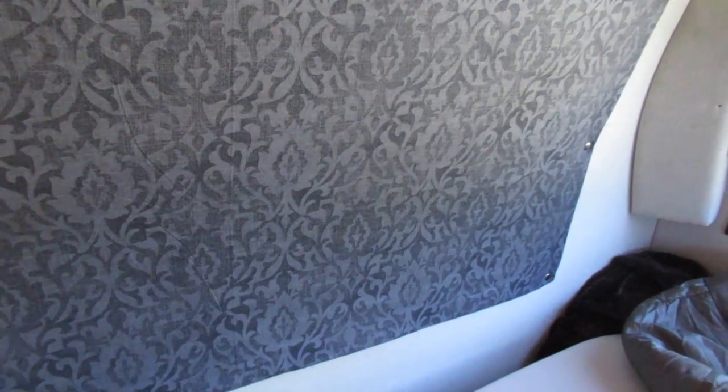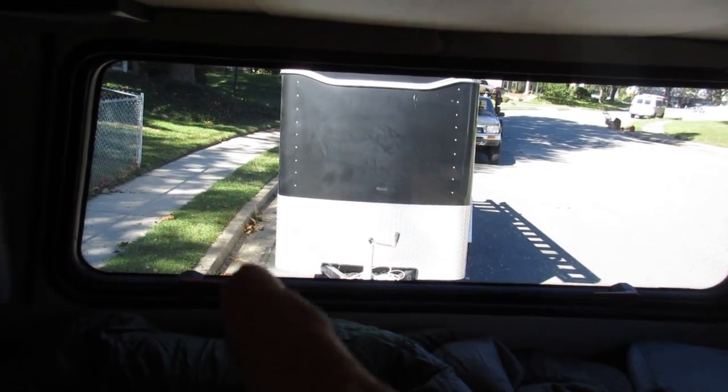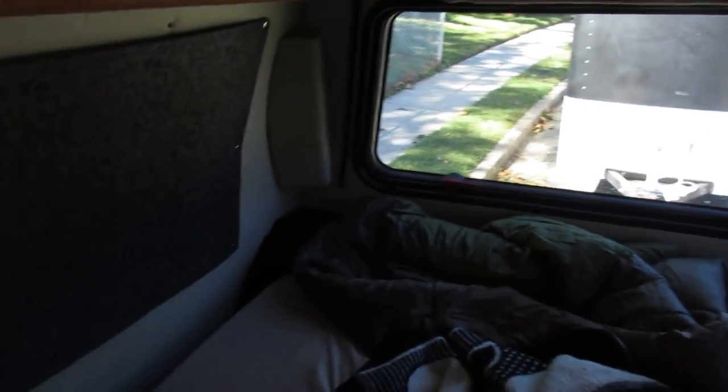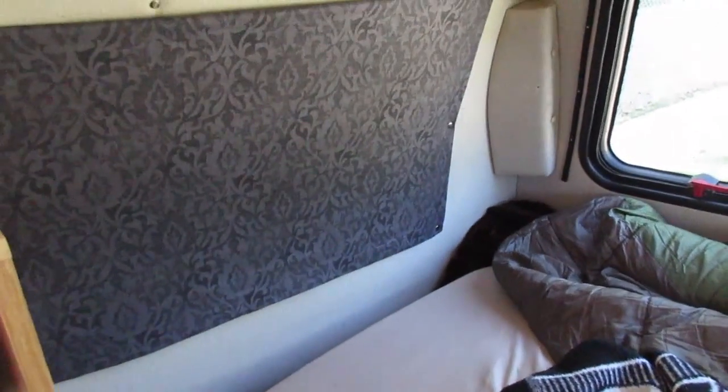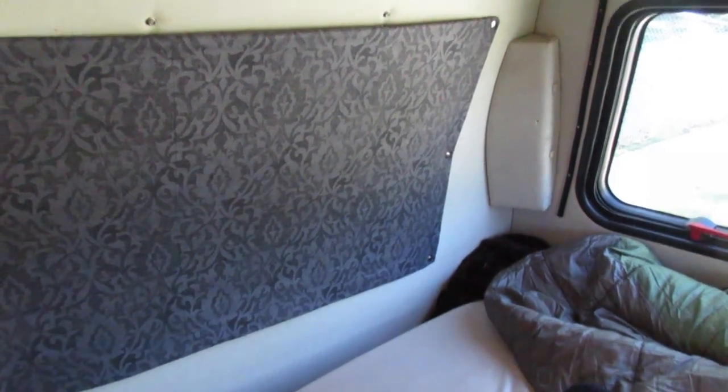I left those two off for now and I'm going to do two at the bottom as well. What do you guys think? I'm liking the way it's turning out so far. I still have to do the cutting and template for the back window, but I got this window ready to go too. A lot better than the purple curtains they had.